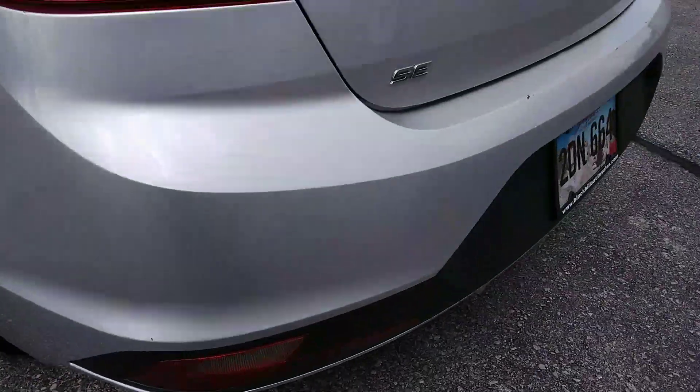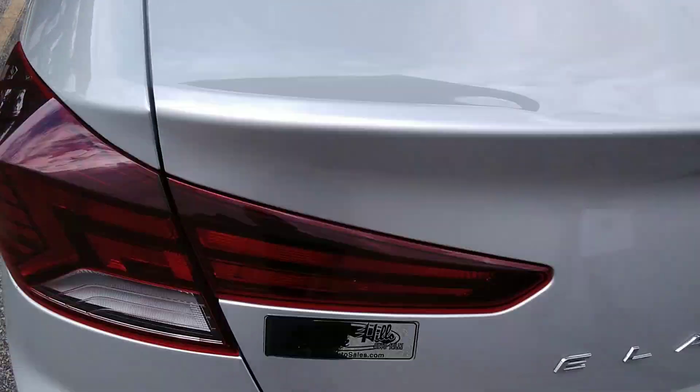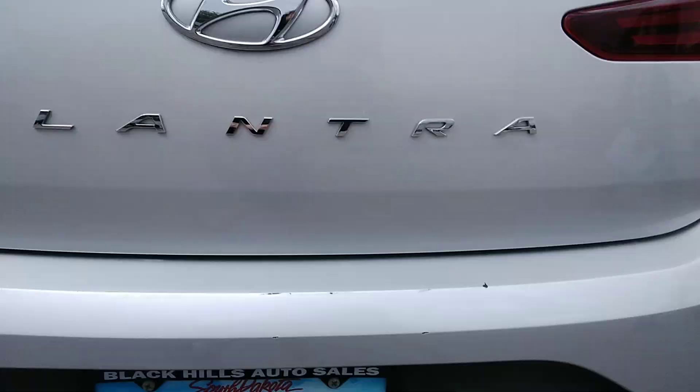One there, got some scratches on the back bumper here from luggage coming in and out probably. People pulling their bags out too fast.